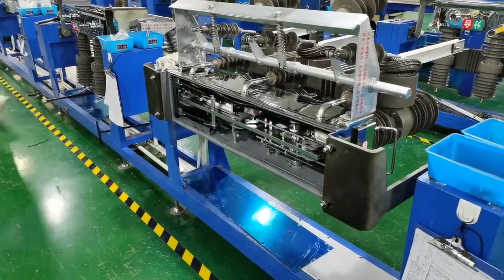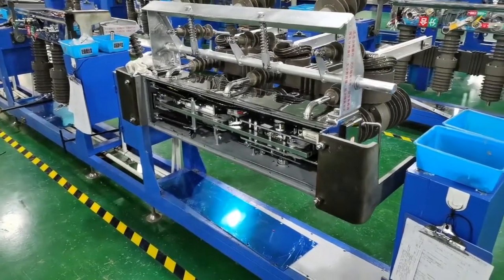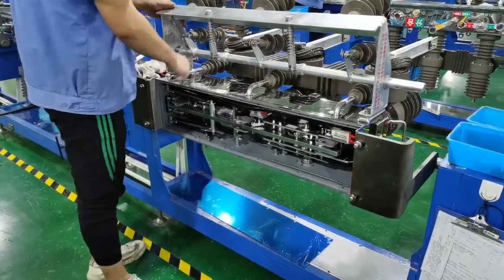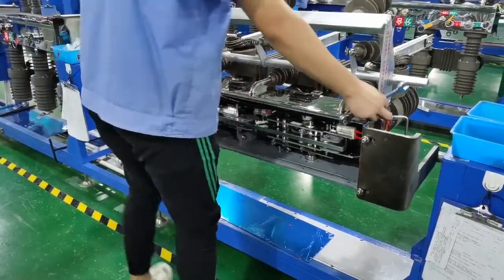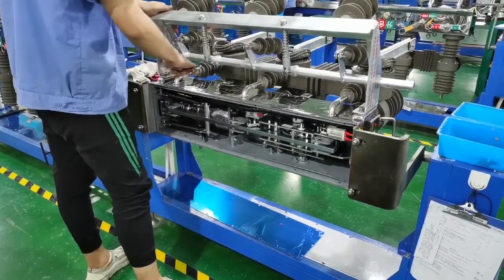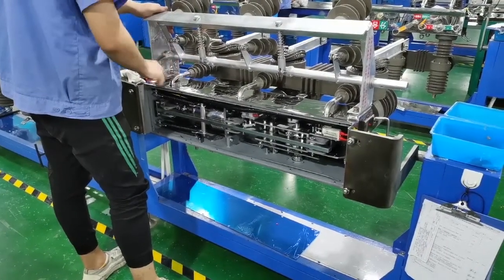ZW32 is more reasonably cost-effective, more popular, and favored by end-users. Stainless steel material SS304 is used, which is better than other companies who use SS201.